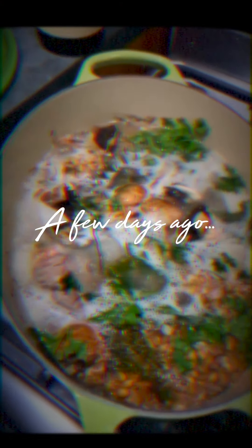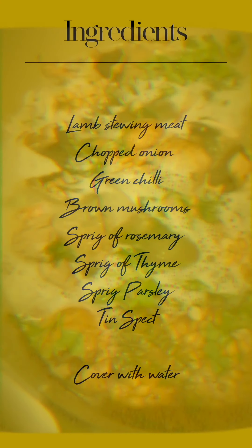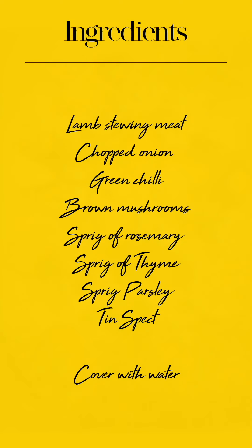What's in the pot? I've got spelt, mushrooms, herbs, onions, garlic, bit of chilli, and lamb.